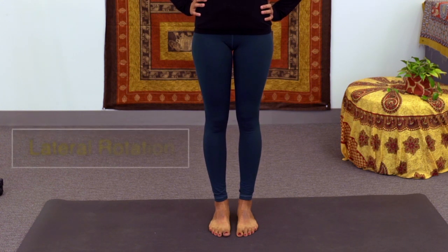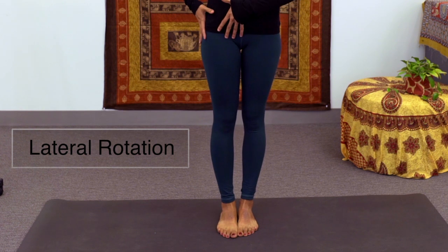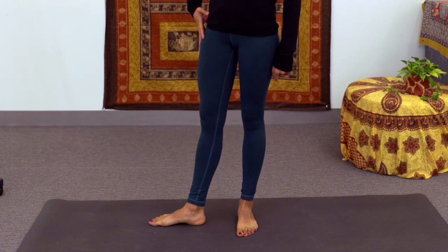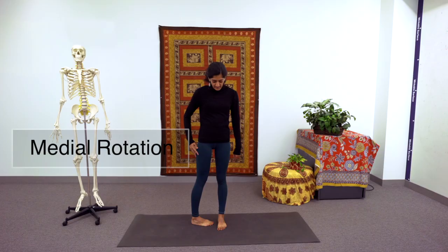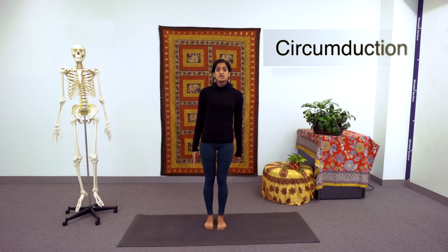We have lateral rotation where we have the hip joint turning out — this is a rotation of the entire leg at the hip. And then we have medial rotation where the hip rotates inward. As you can see, my toes and knees are now pointing towards midline. Finally, we have circumduction where the hip moves in a circle.